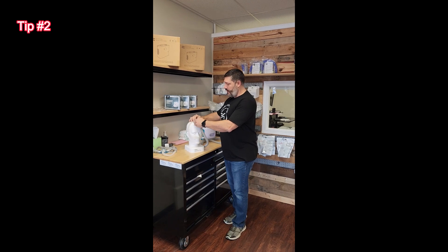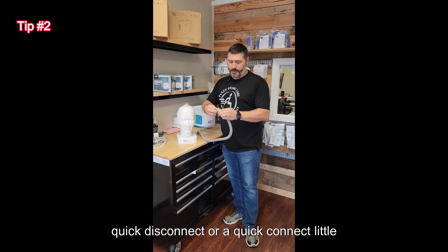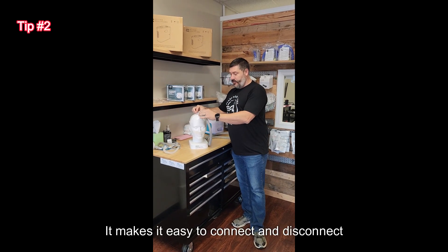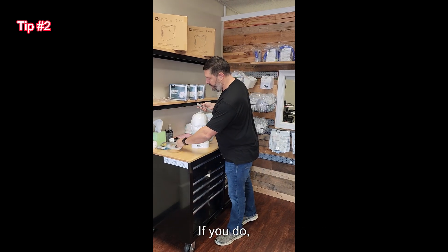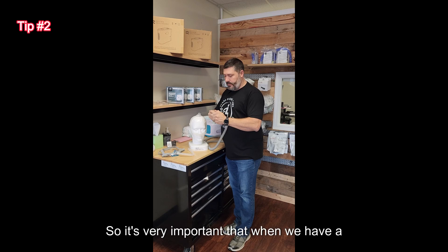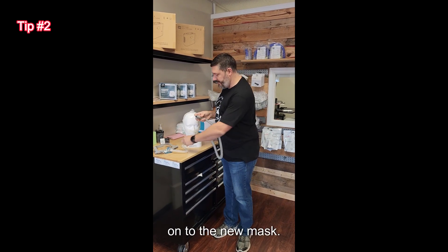Here's another great tip. A lot of times with a CPAP mask, you have a quick disconnect or quick connect coupler attached to a specific mask. It makes it easy to connect and disconnect, but what happens if you buy another mask? Those don't fit together. So it's very important that when we have a CPAP mask and buy a new one, the end of the hose is squishy before it goes on to the new mask.